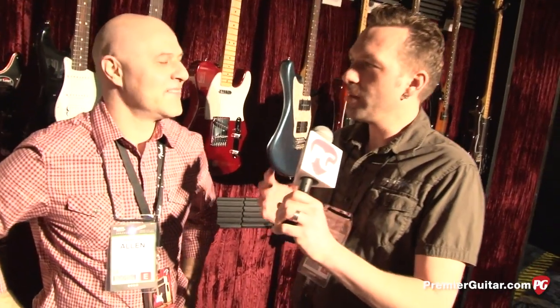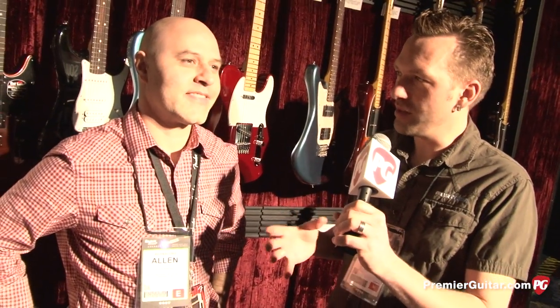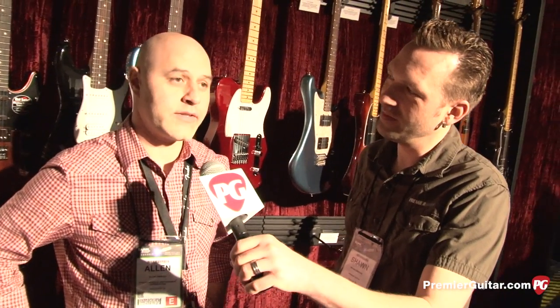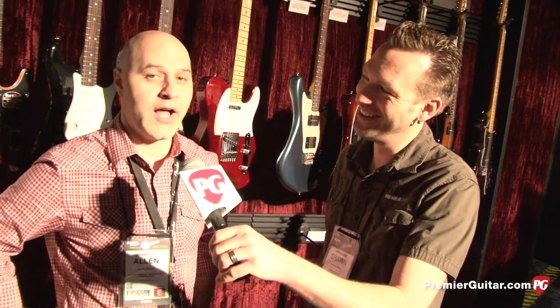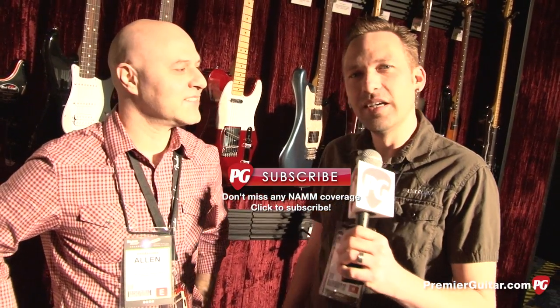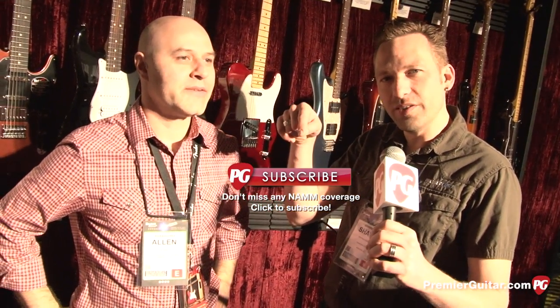Alan, where can people go to find out about these guitars and all the new ones you've got here at NAMM? Well, PremierGuitar.com of course, and also Fender.com if you're so inclined. Sweet, thanks for the endorsement. I'm Sean Hammond with PremierGuitar — click right here to subscribe to all our new NAMM videos.